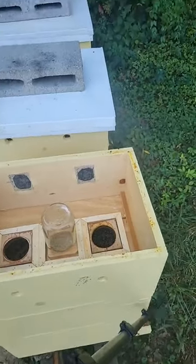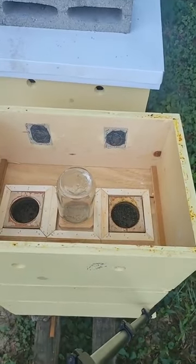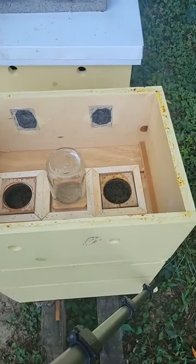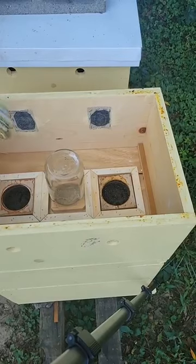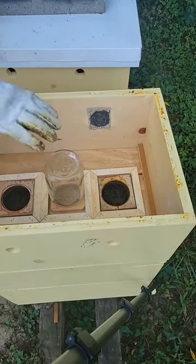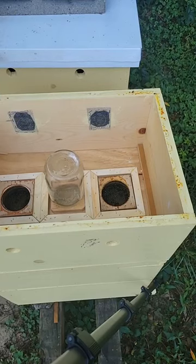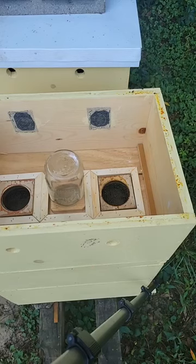They are taking the feed — look at that, that jar is empty. So let's see if we've got room to put feed back on them, just to give them something to help regulate. I'm thinking the jar with water inside will help keep the temperature down, and it'll give them a water and moisture supply because it's so dry. I looked at the forecast and there's no rain for almost two weeks, so we want to get some moisture in.